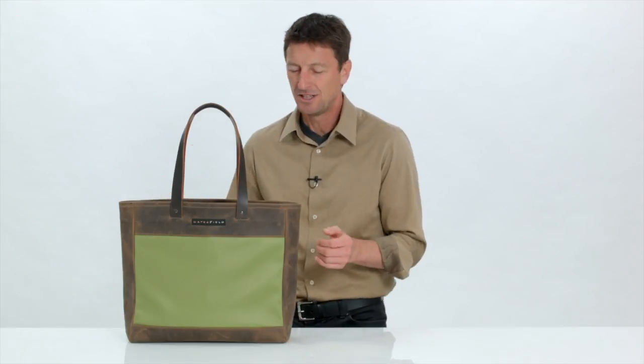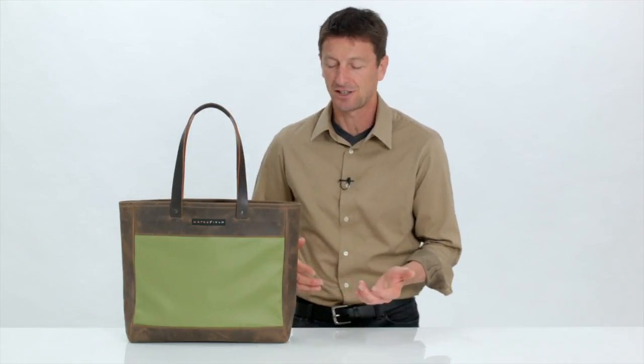Hi, this is Gary with Waterfield Designs SF Bags in San Francisco, and today I wanted to show you our new Franklin Tote. It's a beautifully rugged, distressed leather and a textured color nylon on the outside.